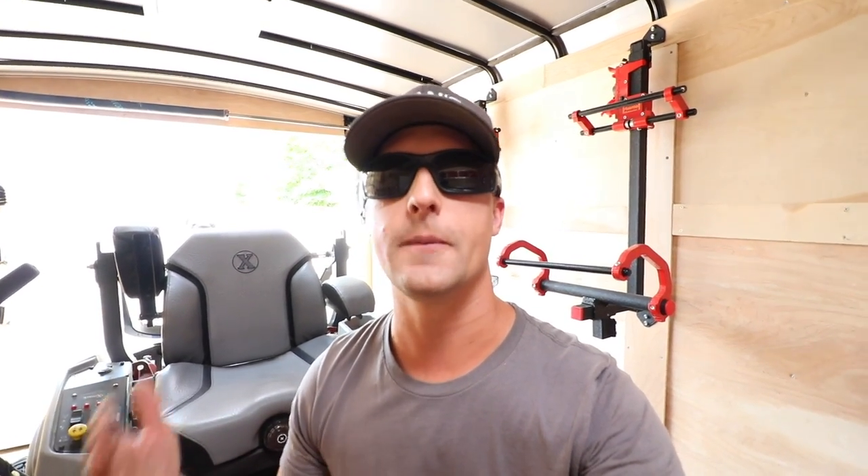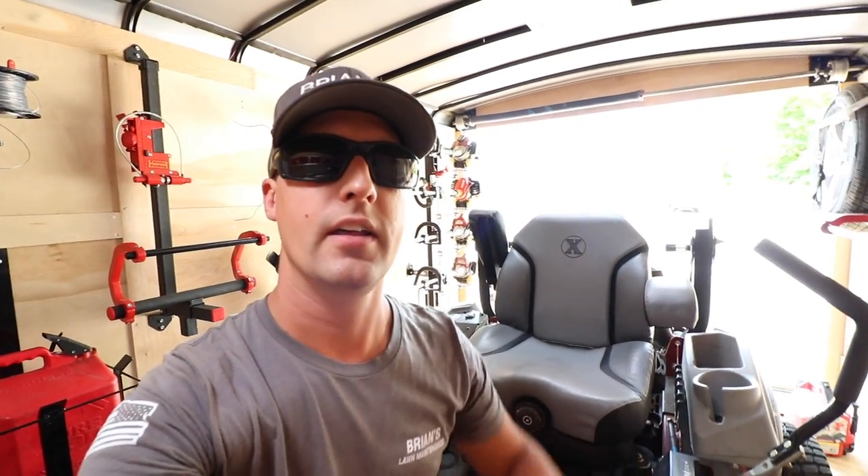Overall, I have been absolutely in love with this mower. I have tried a lot of lawnmowers out — the E-Series, the S-Series, the X — and nothing has compared so far to the capacity of this mower to cut grass. We're cutting 25, 30, 35 lawns a day, no problem. My record so far is 60 lawns in a day. I challenge you guys to find any other mower that can keep up with that volume. On average we're doing about 30 lawns a day.